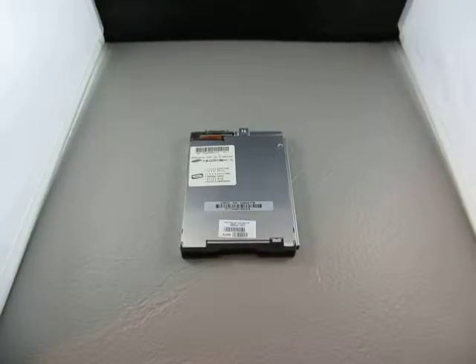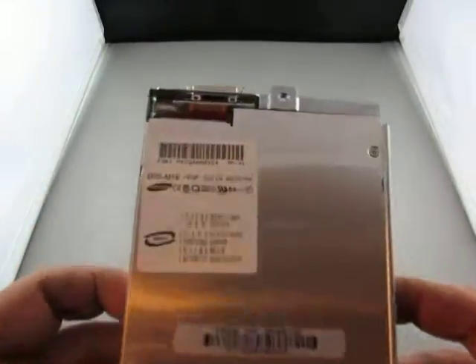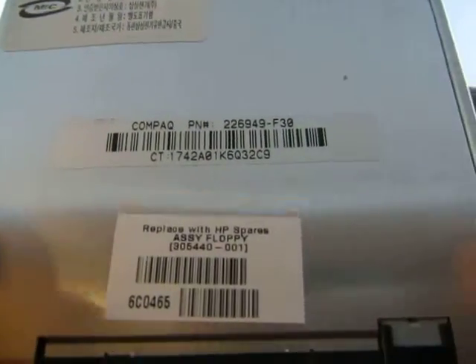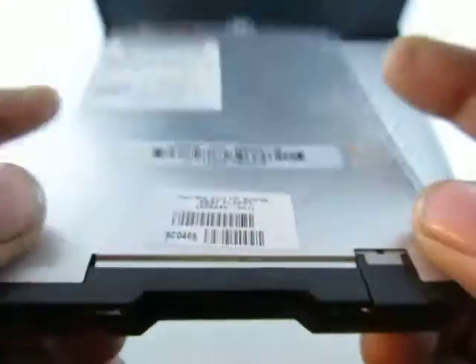Up for auction we have a Samsung floppy, I believe. It is a SFD321S/KHP. Compact part numbers on it and it's used for HP spares.